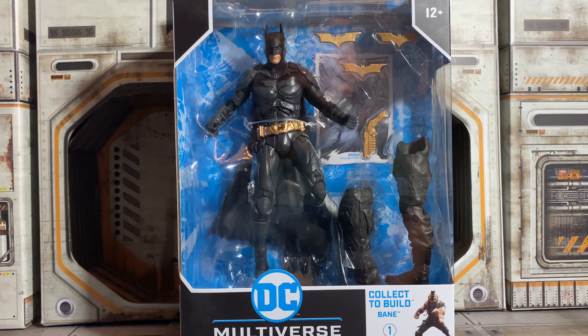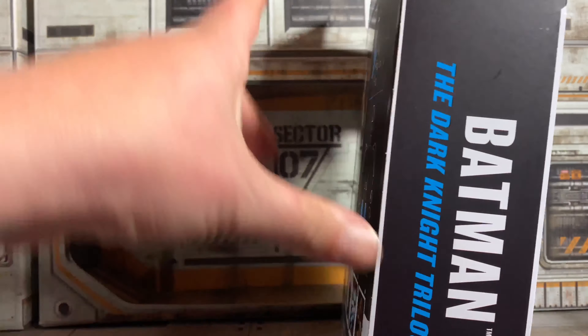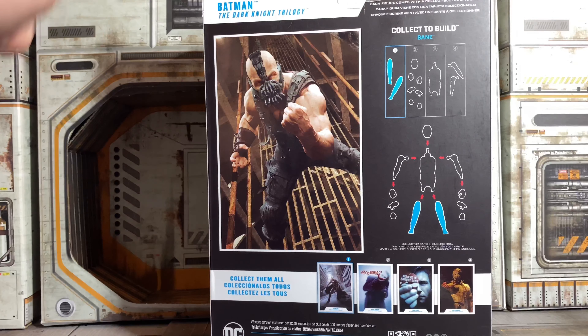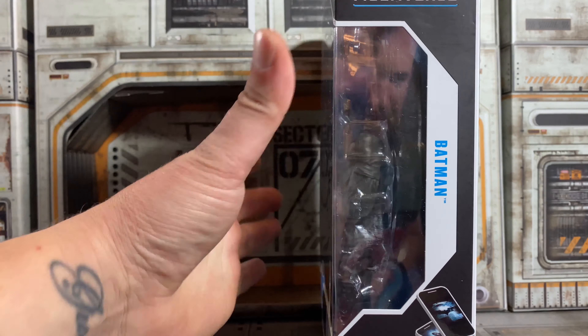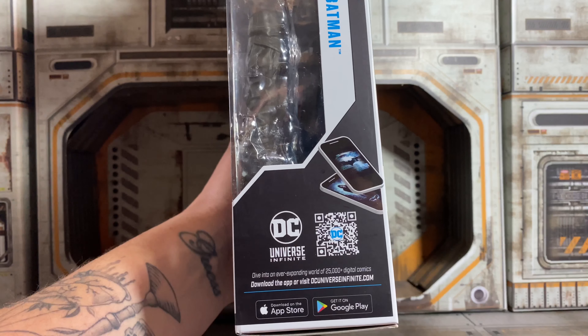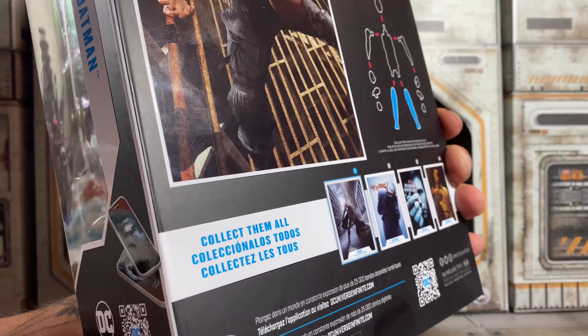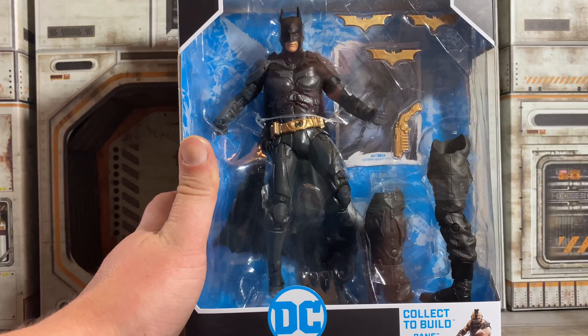Next up, let's take a look at the Dark Knight himself, Christian Bale. This looks really cool. From this shot it looks black, but there's a lot of grey in the figure, which kind of caught me off guard — from the promo pictures everything looks black. He comes with three batarangs, the grappling hook, and the legs for Bane. I love that they show the imagery on the back of everything. I also noticed on the Harvey that they included a QR code for DC Universe Infinite — I guess they give you the code to download the app. So let's get this open and take a look at Batman.